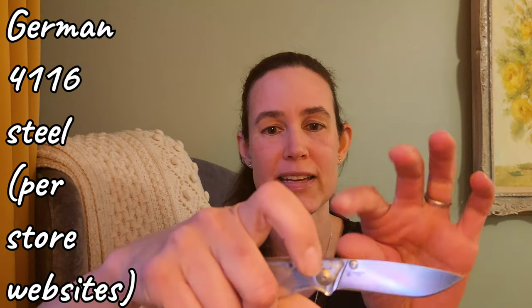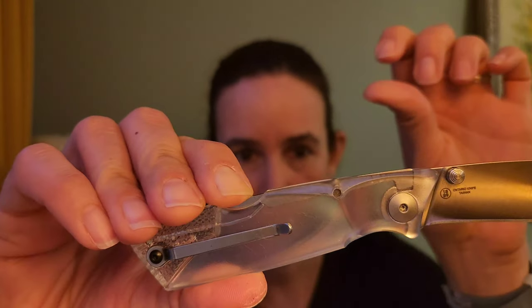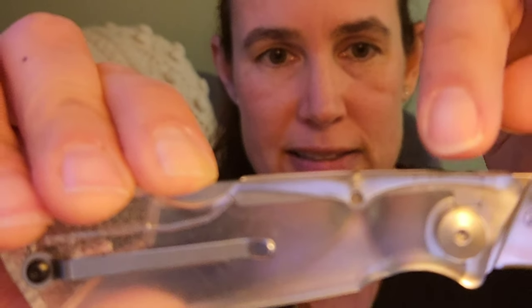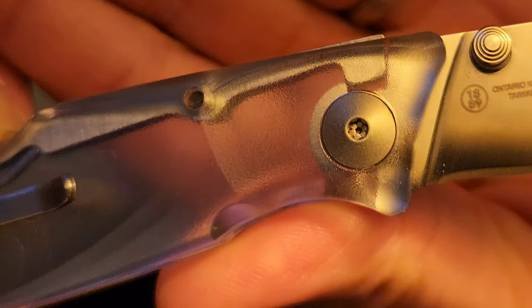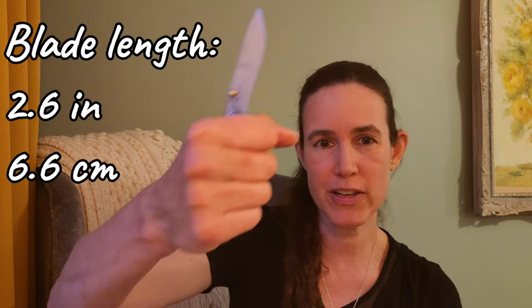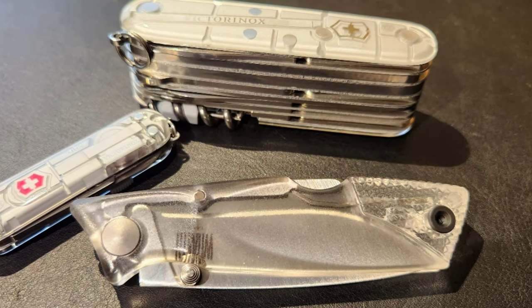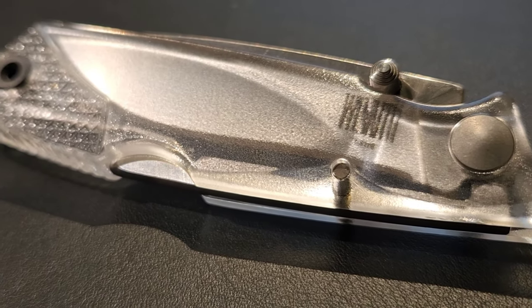It is a back lock, and the cool thing about this is you can see just how it functions. When I push on here, you can actually see this little segment lift up, and that's what allows the knife to unlock. I've really been enjoying using it. This fits great in my hand — I wear size medium medical gloves if that helps anybody. The lock feels very secure, and I don't so much mind the grindiness since I think I got it for something like $15 to $20. It is a really nice product for that price, and that is what Ontario Knife Company has been known for, so it is too bad that we are losing this company from the market.